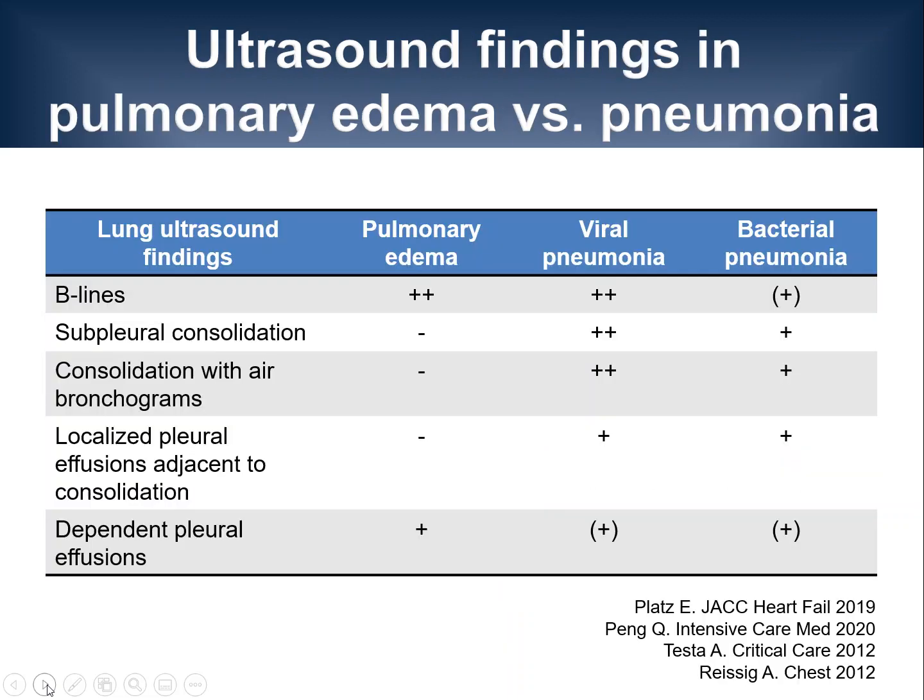To put this information in context of other conditions, here's a schematic comparison of pulmonary edema in the setting of heart failure, viral and bacterial pneumonia. As you can see, there's an overlap between these conditions in terms of lung ultrasound findings. It is therefore essential to keep the clinical context in mind when interpreting lung ultrasound findings. Ultrasound results are only one piece of the puzzle in the assessment of patients.